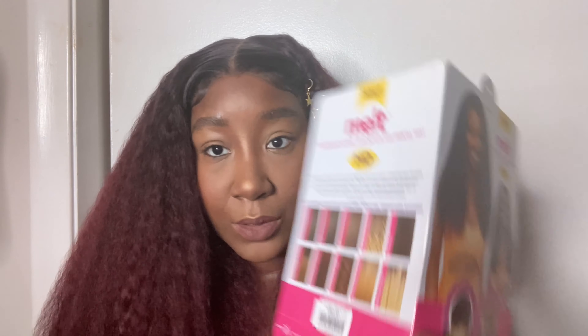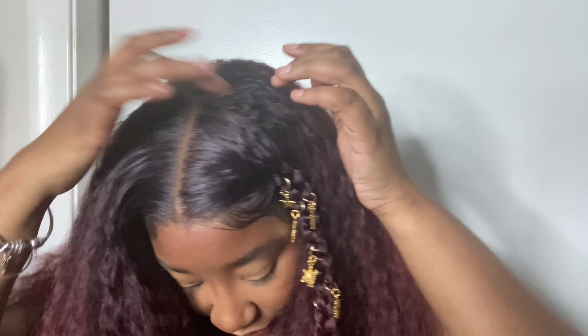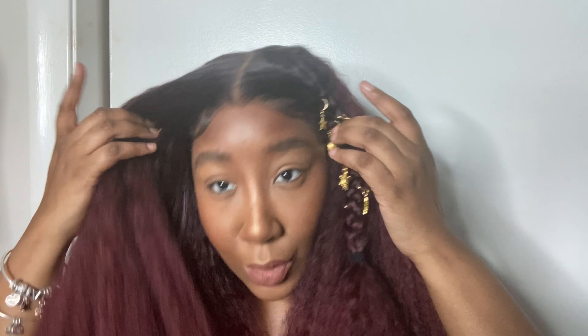This wig comes in so many different colors — all the colors they come in, starting from one end all the way over to the other. I can actually feel a track right here and it comes all the way here, which is good. It is a 13 by 4, so you get lace right here and then up here it's lace on the sides too.